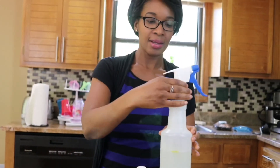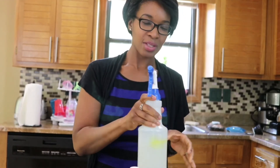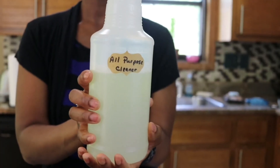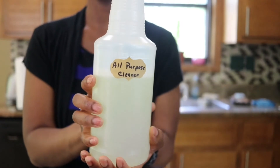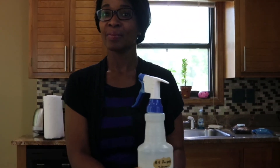Now I'm going to add the top and just give it a gentle swishing around to thoroughly mix the solution. This all-purpose cleaner is great for cleaning the kitchen, bathroom, or anywhere you need cleaning. And it's simple to make — three ingredients, that's all you need.